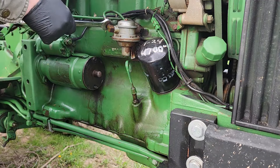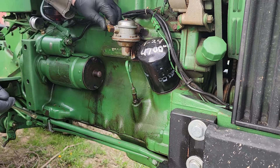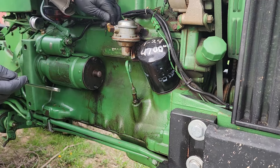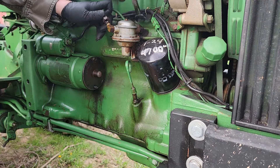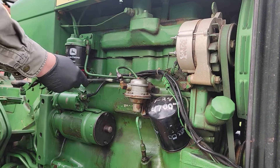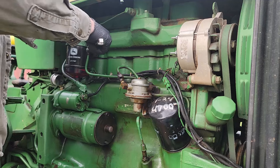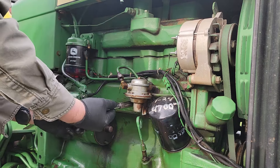These fuel lines are five-eighths inch. I'm going to go ahead and take them off - if it leaks I'll just cover it up with a glove. I'm taking this line off the fuel filter. I believe it'll be easier to put back on if it's already started on there. These are half-inch bolts.